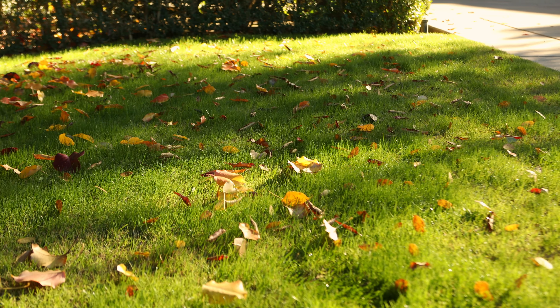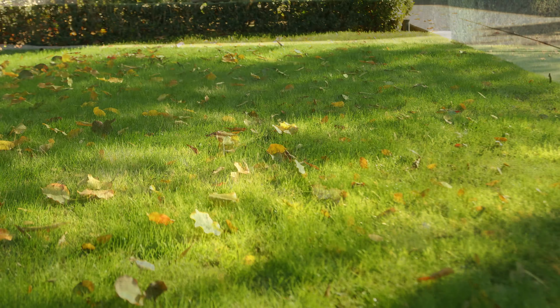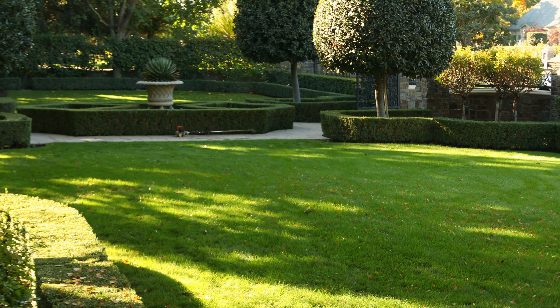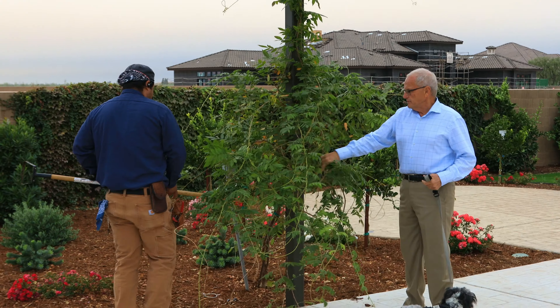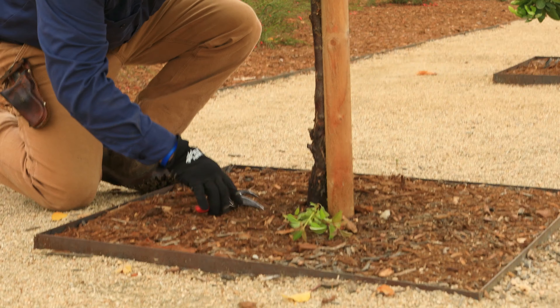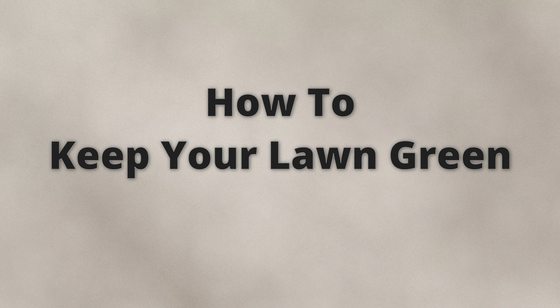This is a warm season grass that turns brown as soon as we start getting cool temperatures. If you want it to be green all year round then you have to overseed it, which Enrique did here — he overseeded it with perennial rye. Then you have the challenge of how do you feed it to keep it looking really good when the temperatures aren't that conducive to the lawn really thriving.